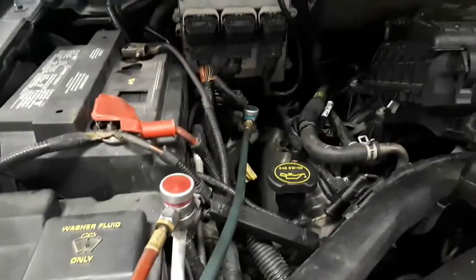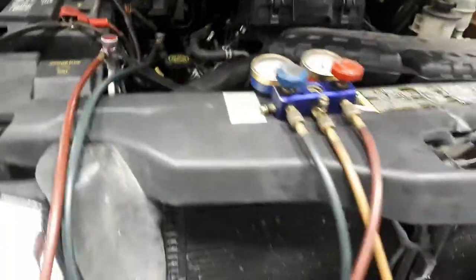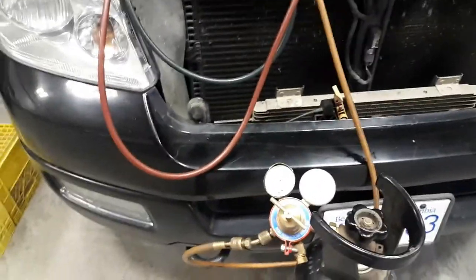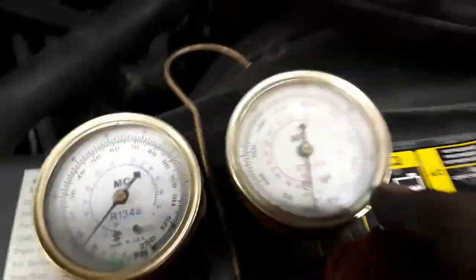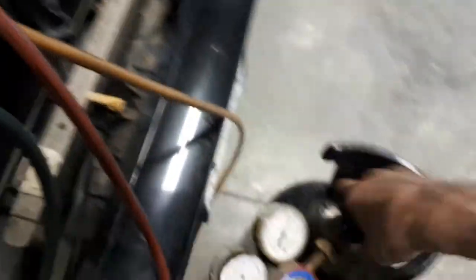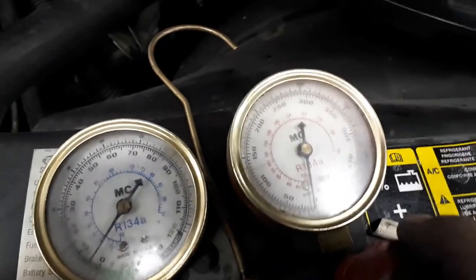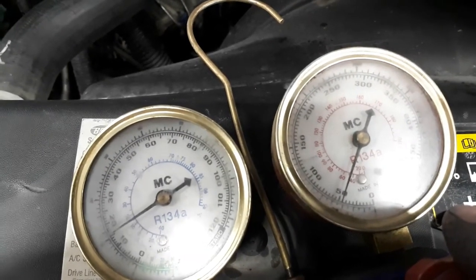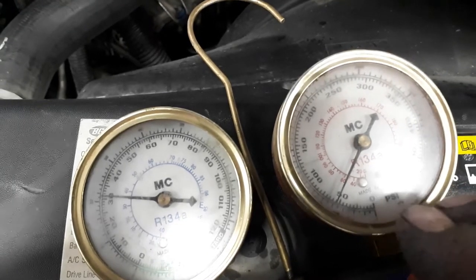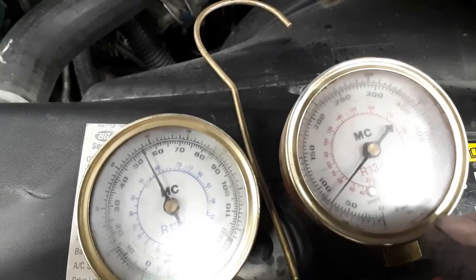I'm going to get on the AC recharge. I've got my nitrogen hooked up, my bottle open. I'm going to pressure through the high side and watch the low side pressure rise. I'm going to go for about 100 PSI and then listen for leaks.